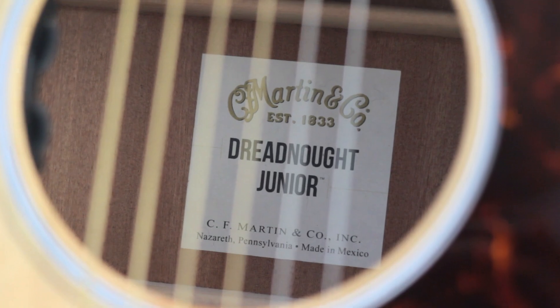They call this a Dreadnought Jr. because it's only 15 sixteenths of the size. It's also what's called short scale, which means that from here to here it's about an inch shorter than your typical guitar, which makes it easier to play a lot of stretched-out chords. It also makes it much easier for people who have smaller hands to reach the chords that they want to play. One of the best things about this guitar is that it's made of all solid wood.